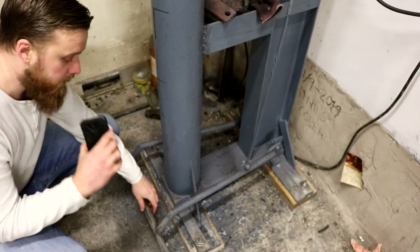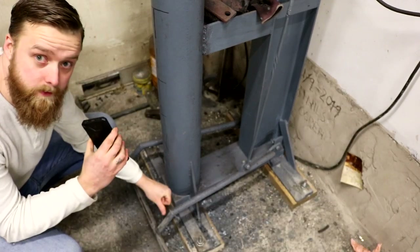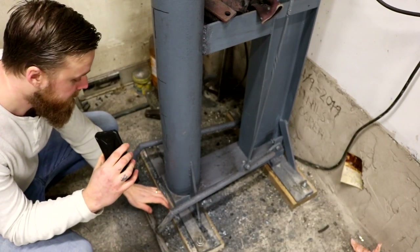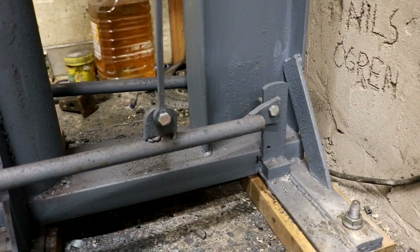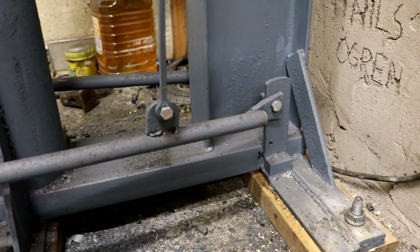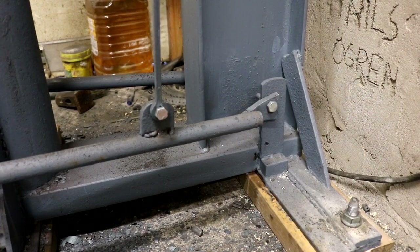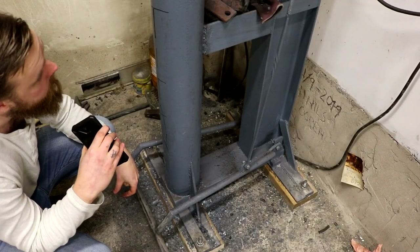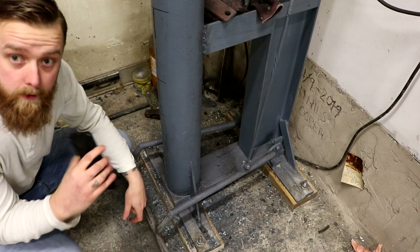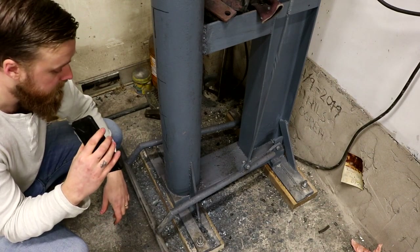Here you can see the foot pedal — I'll show some close-ups without me in the frame. It's basically welded from a couple of pipes I found on the farm. The rod is bolted onto the foot pedal, which in turn is bolted onto the main frame of the hammer. Quite simple actually.